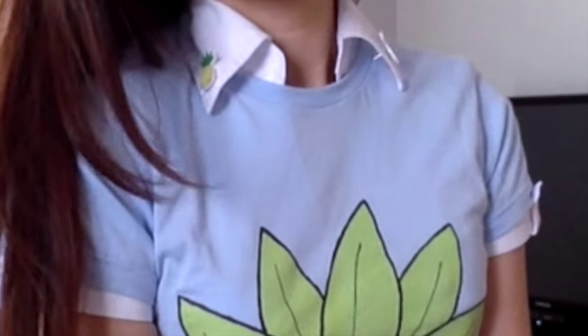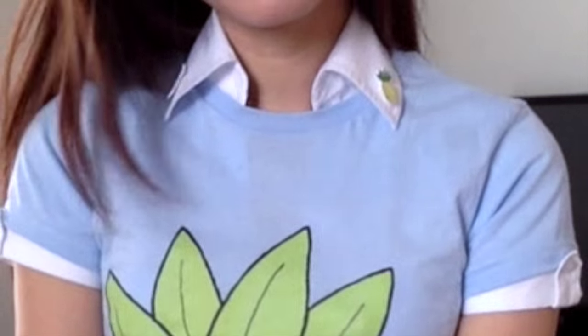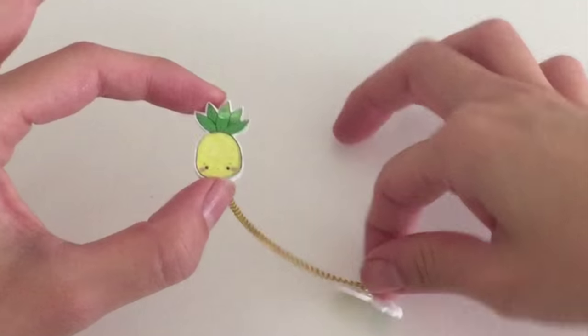Hey everyone! Today I'm going to show you how to do some pineapple fashion. I've been obsessed with pineapples this summer, as you can tell, and I've been able to design this pineapple t-shirt, but today I'm going to show you how to make these really cute pineapple pins that you see on the collar of my shirt.